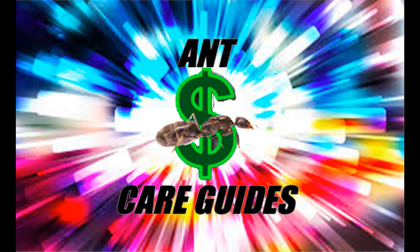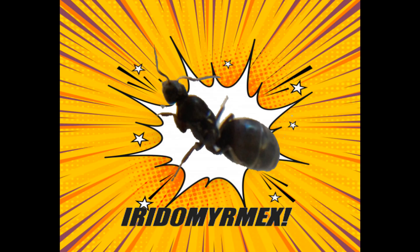Hello ant enthusiasts, welcome to another Ant Care Guide. This time we'll be talking about the ever-popular fast-growing Iridomyrmex. For this video, we'll be using our Iridomyrmex bicknelli colony as an example, but most of this advice can be applied to other species of Iridomyrmex as well.